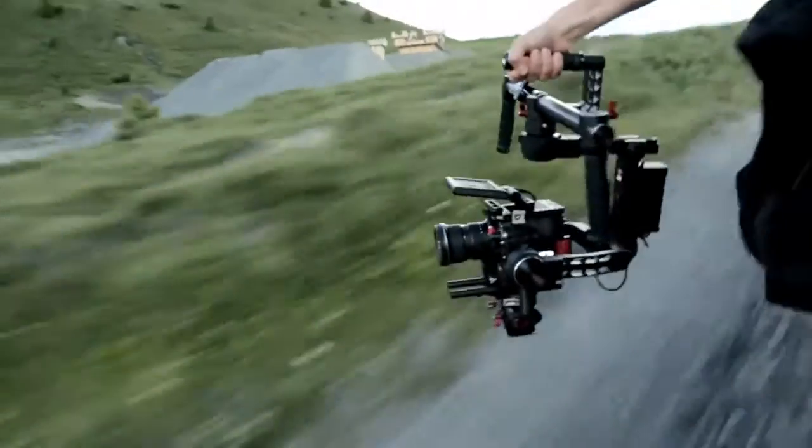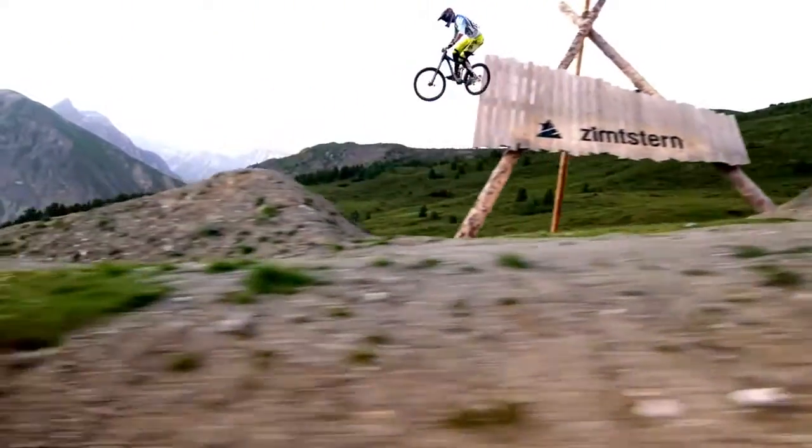We've improved our gimbal designs and manufacturing techniques with each generation of the Zenmuse. So now we have a brand new tool that can be easily used by a wider range of filmmakers.